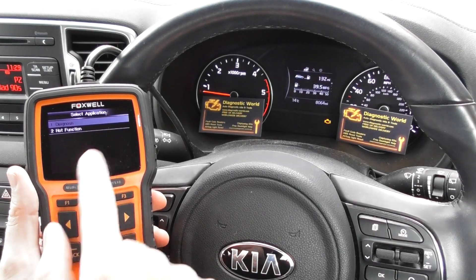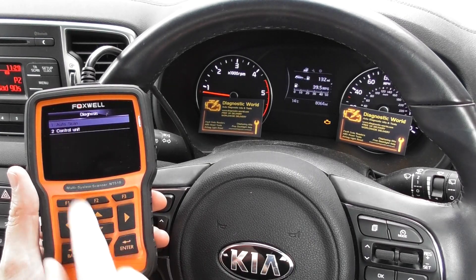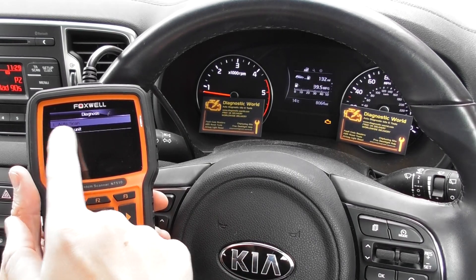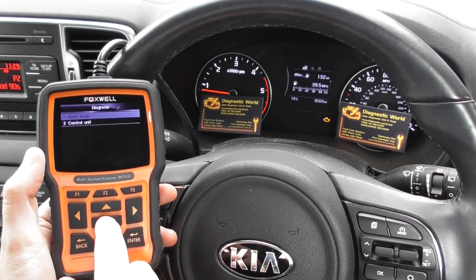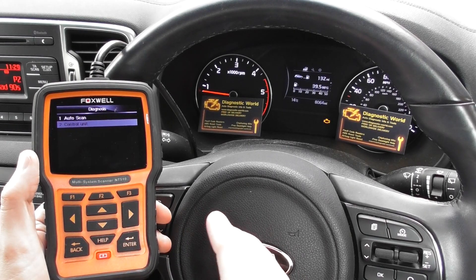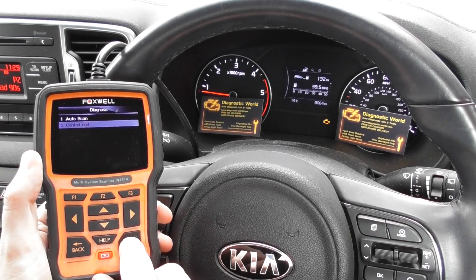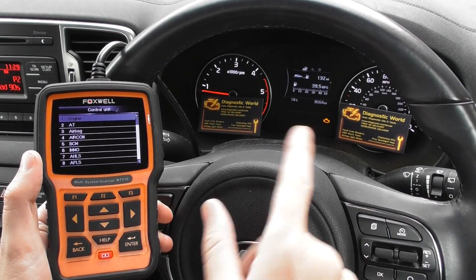Click Yes to that, then click on Diagnosis. We can either do an Auto Scan which scans the whole vehicle, or we can select Control Unit to scan just a particular module. We're going to click Control Unit and select Engine, because that is the engine warning light.